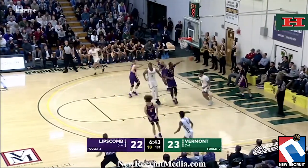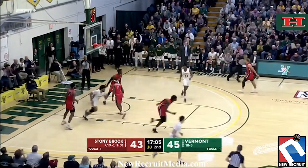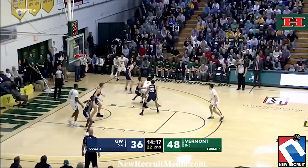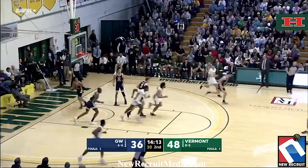Lamb just puts his head down and muscles his way. A lot of bodies all over the place. Lamb all alone goes. Here's Lamb again, trying to answer. And he does — three bodies — and he does.